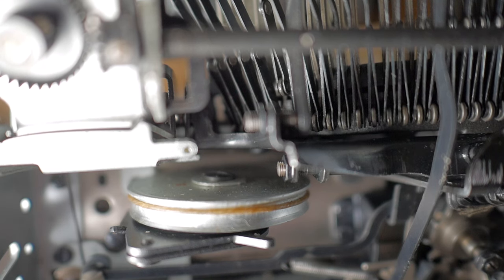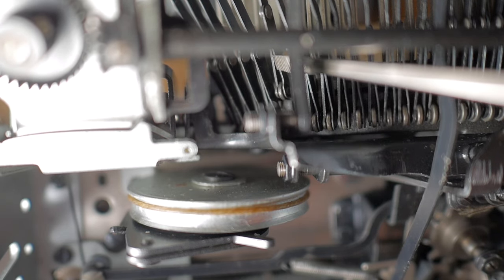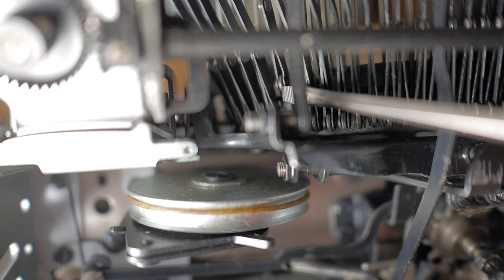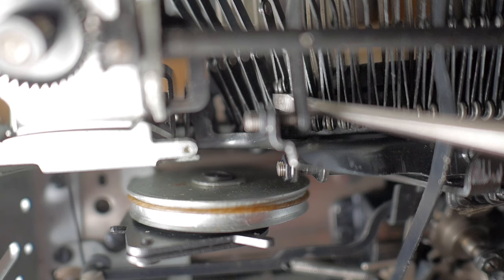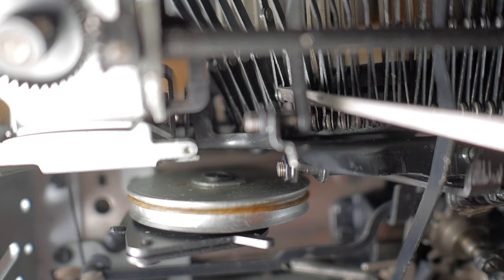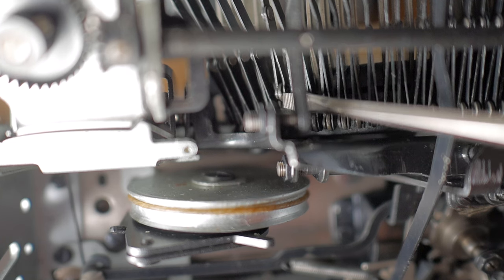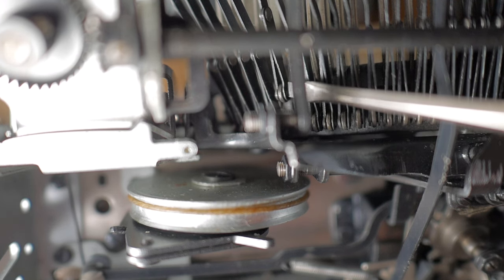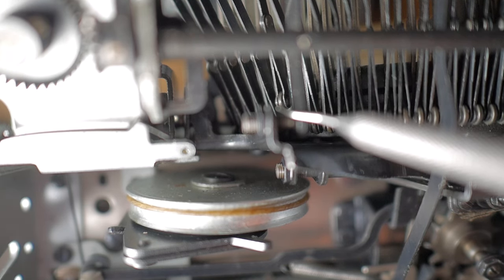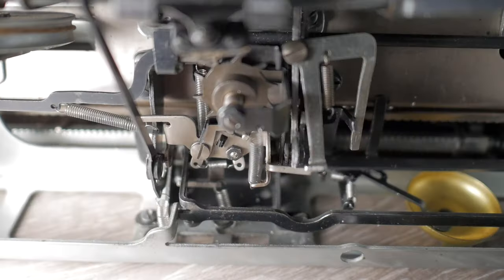For the letter S, the linkage was disconnected. You can see this forked piece called the clevis — you stick a screwdriver in there, spread it apart, and fit it back over the linkage. There's a pin in one side of the clevis; you spread it apart, fit it over the linkage, and the pin pops back into place. You may need a small thin screwdriver along with a spring hook tool to hold the other linkage in place while doing it. It's a pretty easy job.